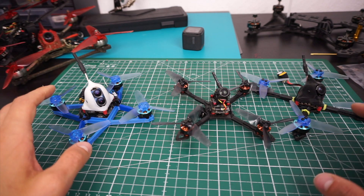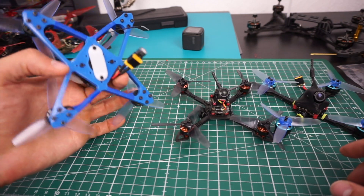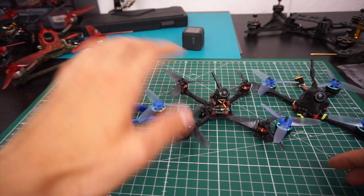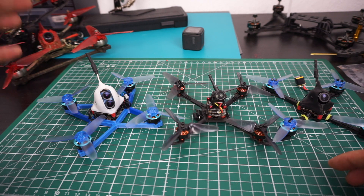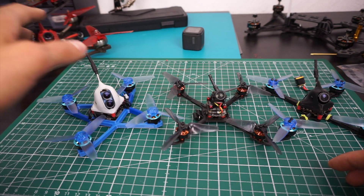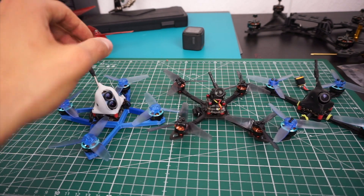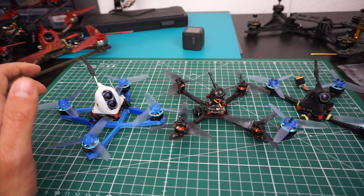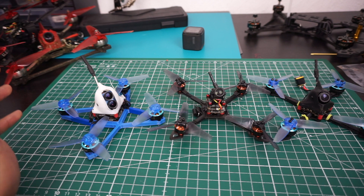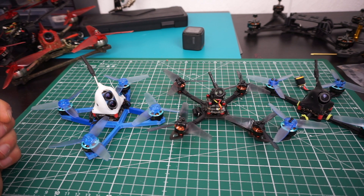Ongoing project number four involves my super-light 3-inch builds: the Sanchez and the Calimero. Two of the three I've built are currently down due to ESC issues. I never even had a chance to fly them before the ESC burned out — on one it happened during a test hover, on another while setting up Betaflight. There have been a lot of debates in comment sections about which boards are reliable and which aren't.